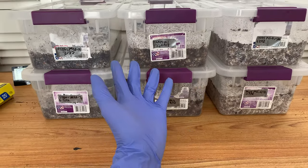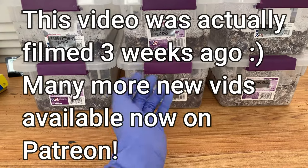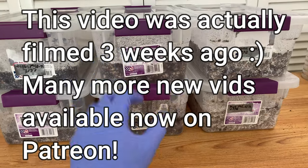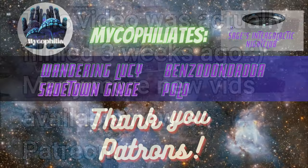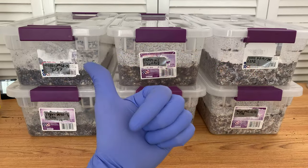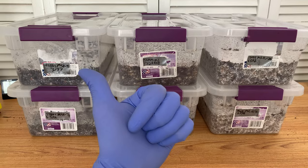I just uploaded a new video on Patreon called 'Suitcase Tech,' which gives updates on what happened when I put a bunch of my grows inside my suitcase for 24 hours — very interesting stuff there. Anyway, thanks for watching, and I hope you have a great day or night. Mycophile Sage checking out for now.